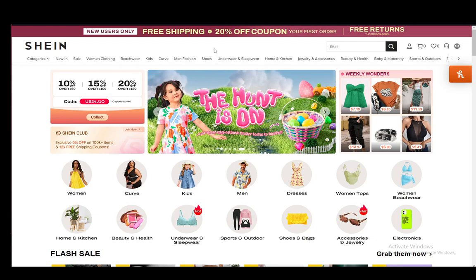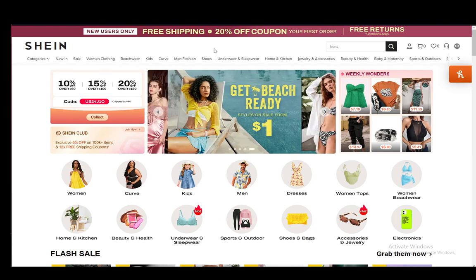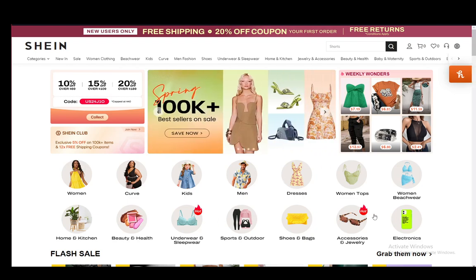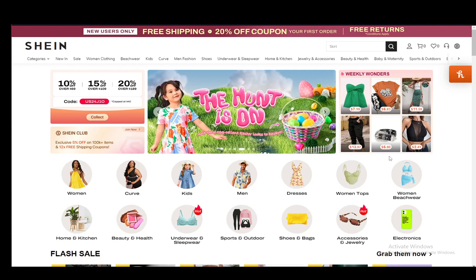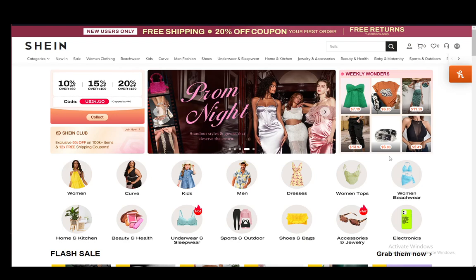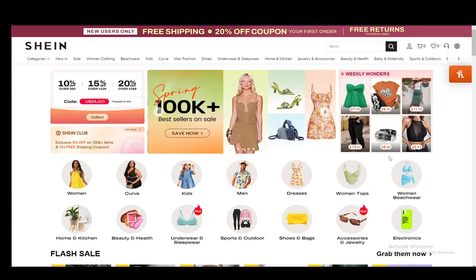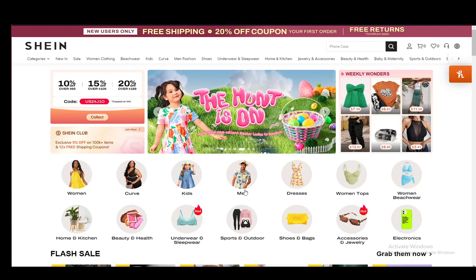Shine is an online marketplace for a lot of different things, usually mostly clothing. However, you do have other things such as accessories, shoes, bags, electronics, as you can see here in the bottom right. There are a lot of categories. Just go and explore for yourself and find out what it has to offer. It is pretty much just an online marketplace, similar to eBay, Amazon, and several other online marketplaces. And it is a pretty simple process which you need to go through to actually place an order.